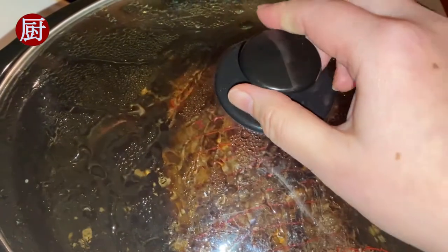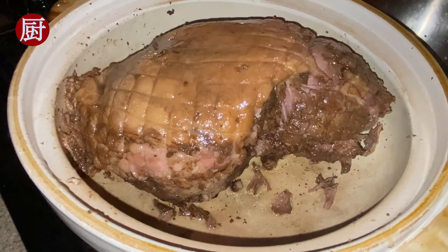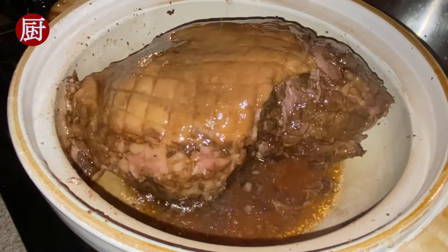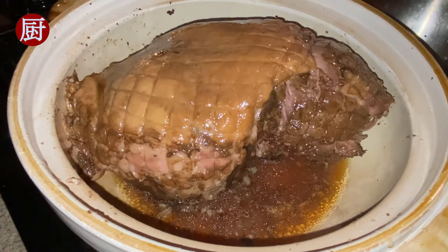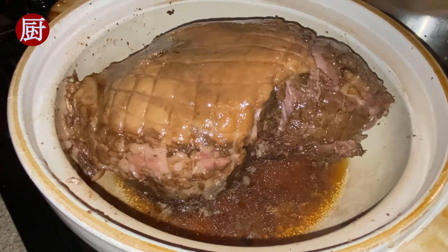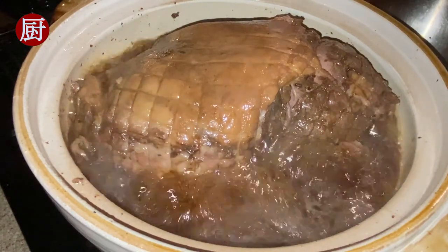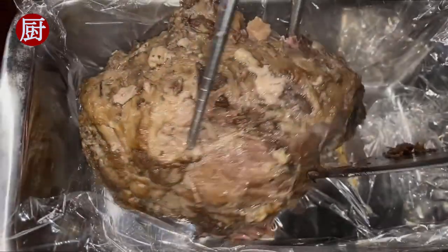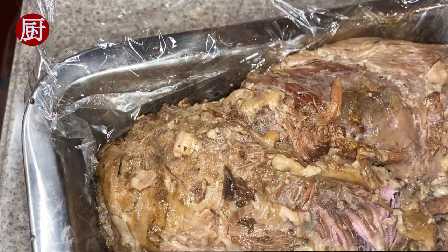6 hours later, move the lamb leg to a pot and add about 2 cups of broth — keep the rest of the broth for the noodle soup. Bring the broth to a boil on high heat to condense it; this will take about 20–30 minutes. Flip the leg in between so it fully absorbs the broth.